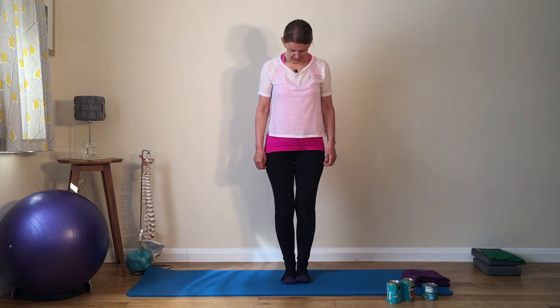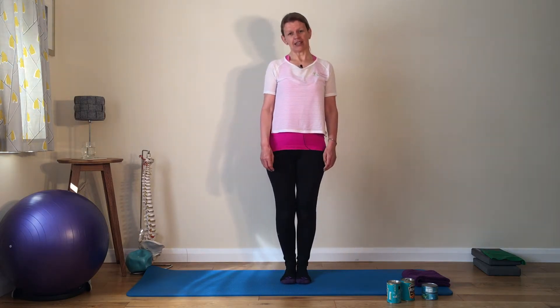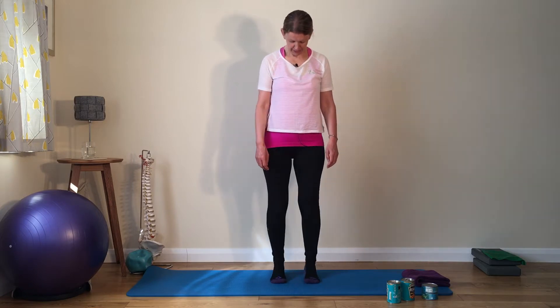Hopefully you've got your mat ready and your music on. Finding a nice position in standing — toes out, heels out, weight bearing evenly through each foot. Knees are soft, centre's set, spine nice and long. We're going to bend the elbows to start with, lift the heels, lengthen the hands away, palms to the floor, to the ceiling, and slowly back down.